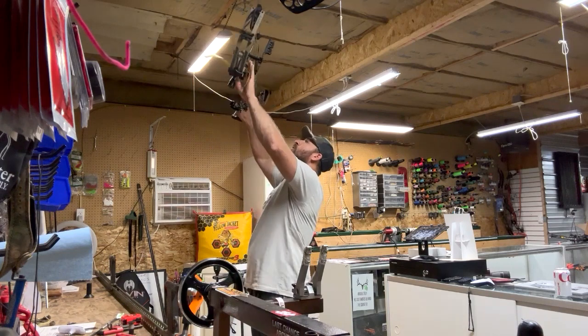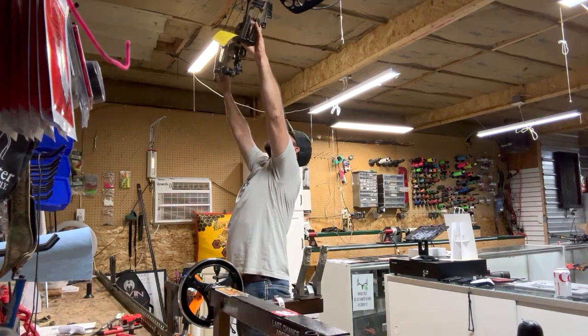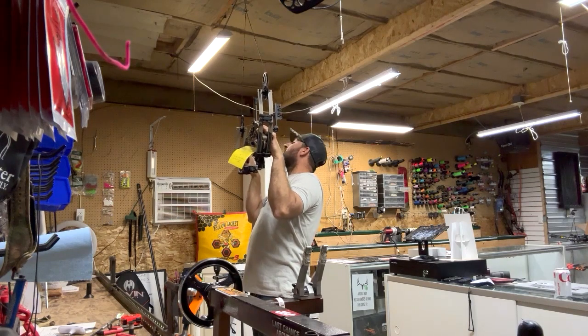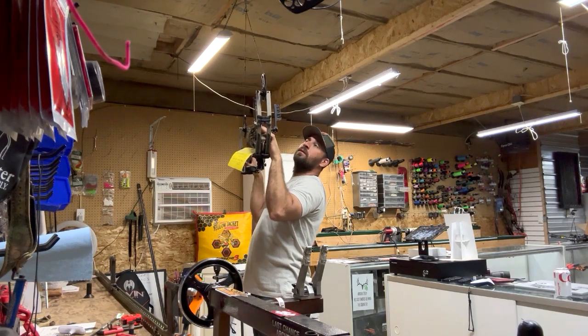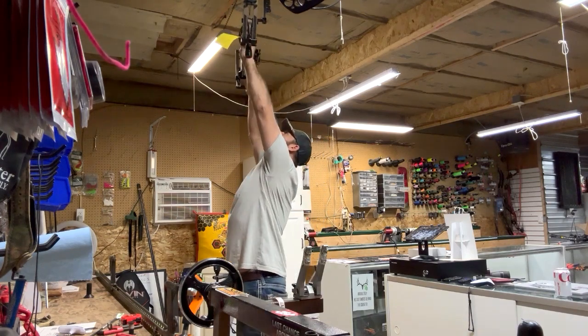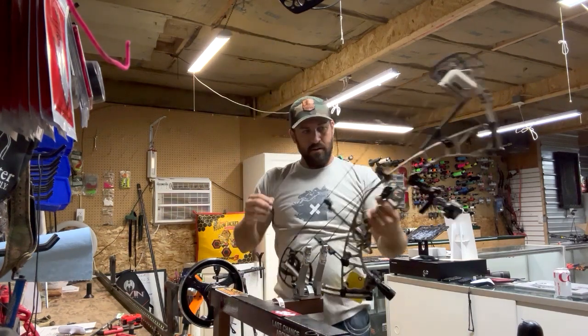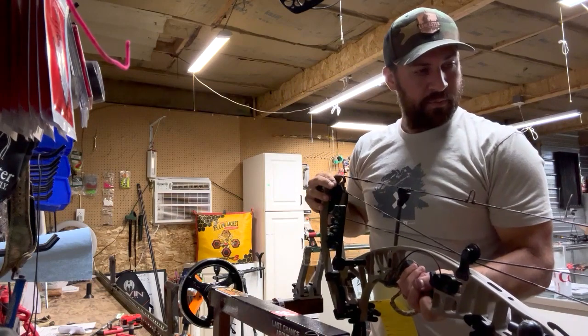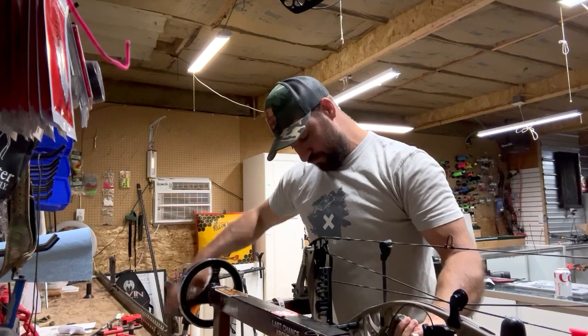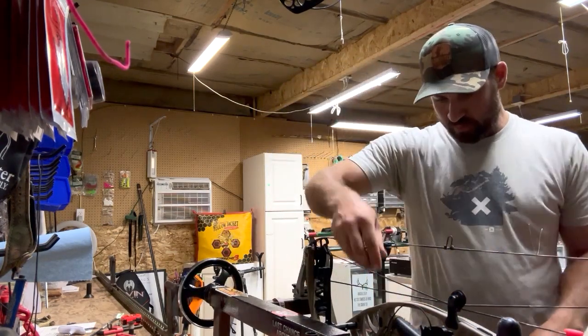Check the timing one more time just to make sure we've got all the twists on the cables and the limb bolt set where it's supposed to be. We are set perfect.